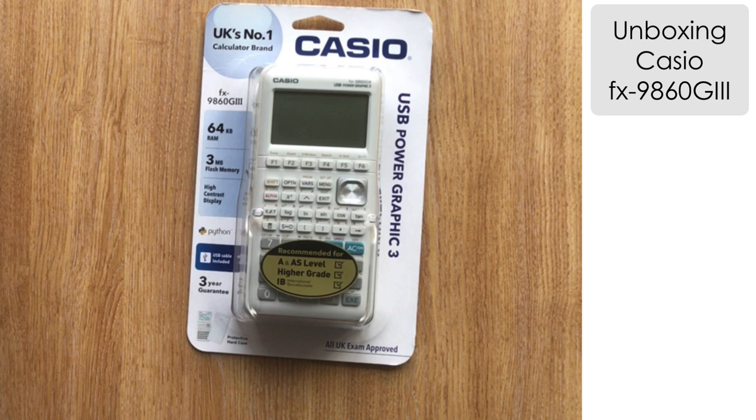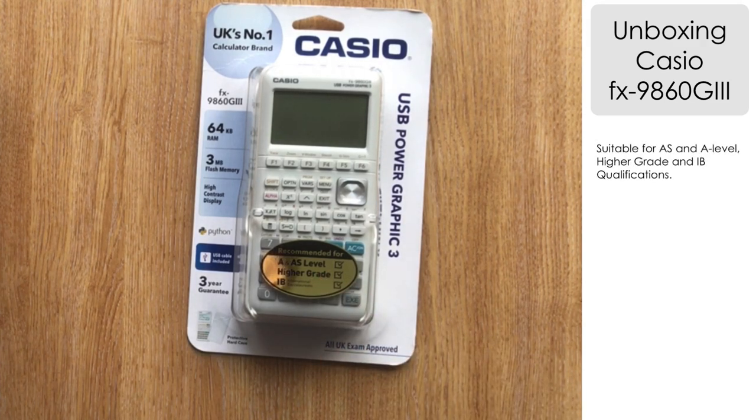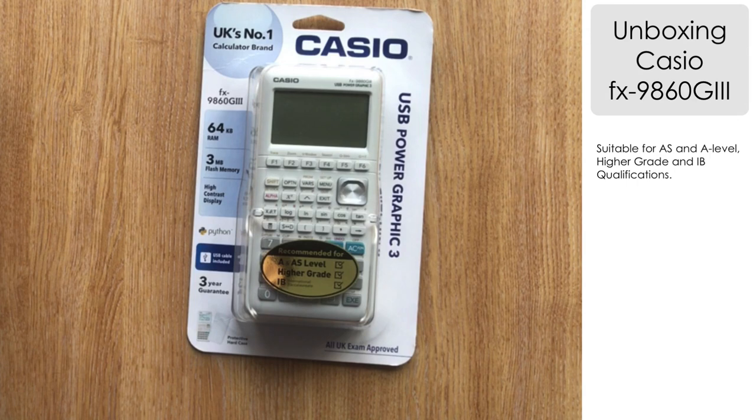It's a graphic calculator just recently released in the UK — I got mine from sciencestudio.co.uk. Looking at the front of the packaging, you can see with this gold sticker that it is recommended for A and AS level, Higher grade, and the IB qualifications. It's also worth noting in the bottom corner that it's UK exam approved, so we can use it for exams within the UK.